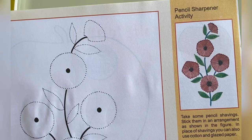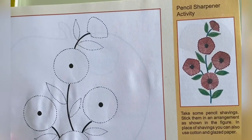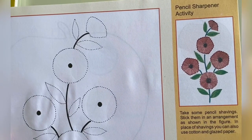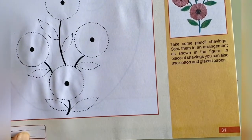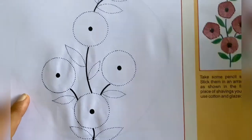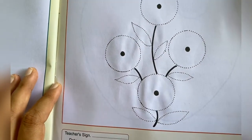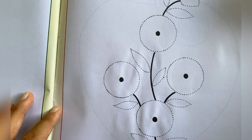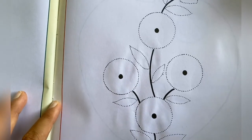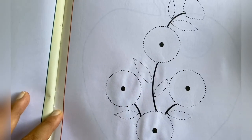Welcome back students! Today we are going to do an activity with pencil shavings. This is called the pencil sharpener activity, which is given on page number 31. You have to do this activity in your book only. Can you see this? The dots and designs are already given.